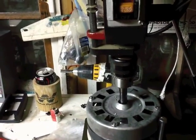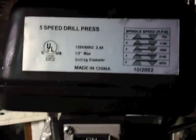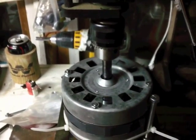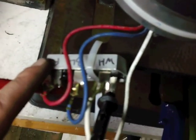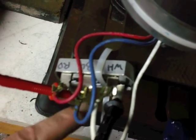Okay, we got everything hooked up. We got the drill press at 760 RPM. I got three rare earth magnets stacked in each hole. I've got it hooked up to a rectifier that's right here. So there's your three wires going in here and here.